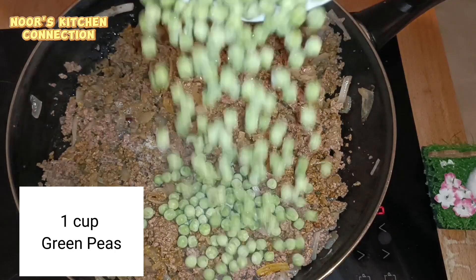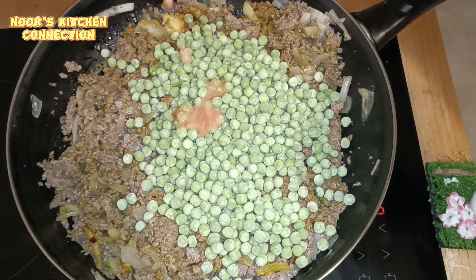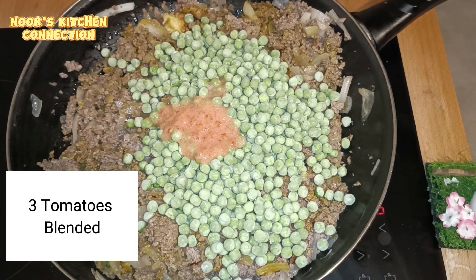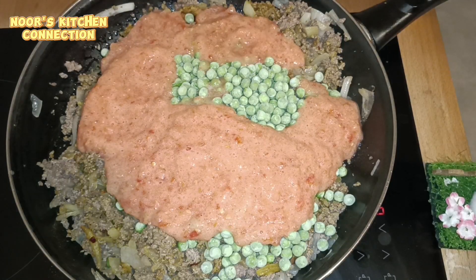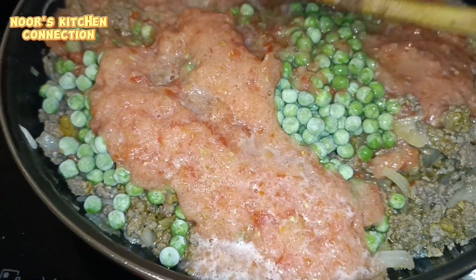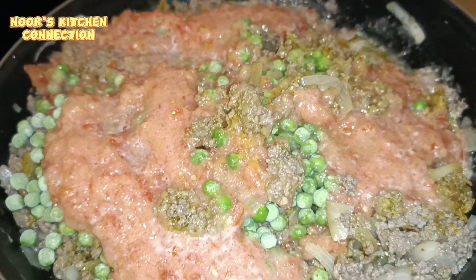Now it's the time to add one cup of green peas. I have them in frozen form but you can add fresh ones — it doesn't make any difference. Now we'll be adding three tomatoes which I've blended well into a paste. I've also added half a cup of water after rinsing the same blender. Mix all these ingredients well.